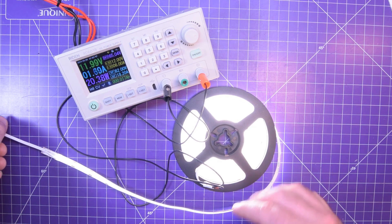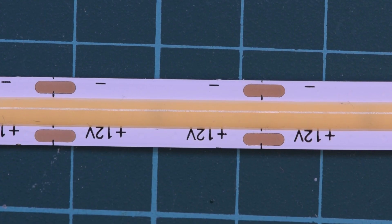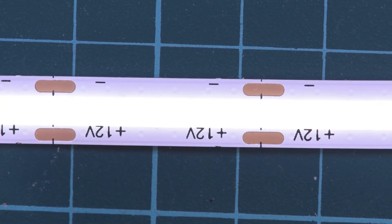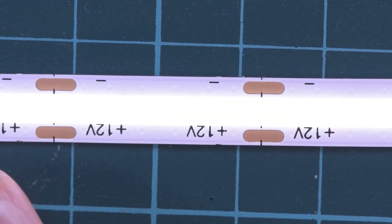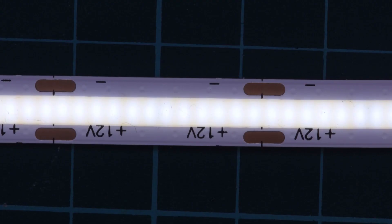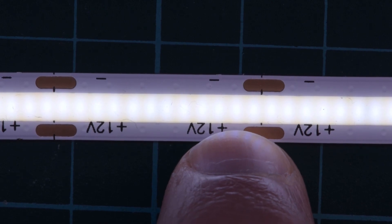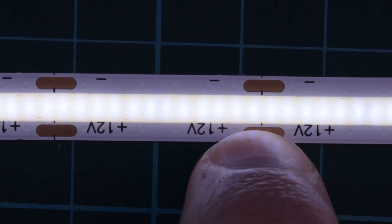Let me get you a closer look at the LEDs lit up. You see how smooth it is? It's very linear. I can perceive little bits of light coming from back there but it's not that bad. You can see the little points of light — those are the little LED chips underneath, and that's what we're going to look at when we rip this off.